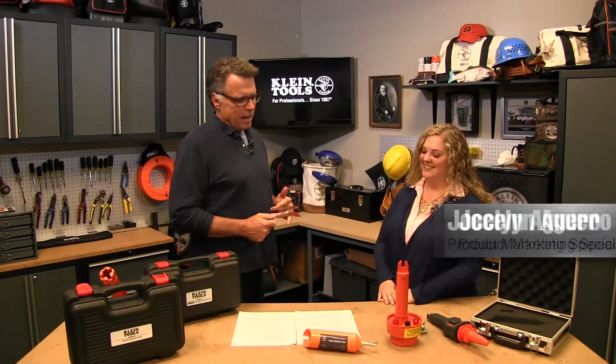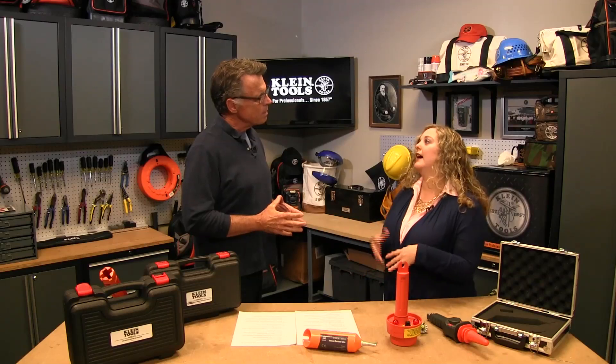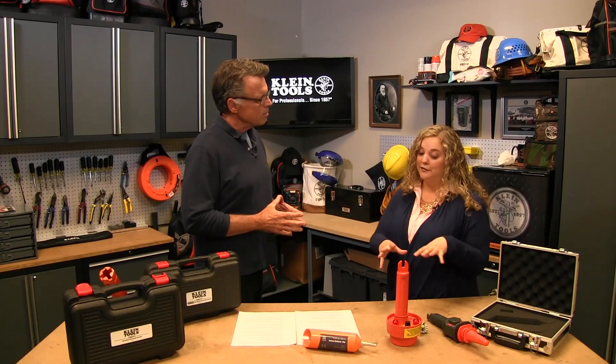Barnaby here — got a high voltage situation going on, talking about Jocelyn right here. Her gig at Klein is product manager for heavy infrastructure, which has two branches: power utility, for which these products are specifically designed, and heavy industry — oil and gas, mining — where there are also a lot of applications for these testers.